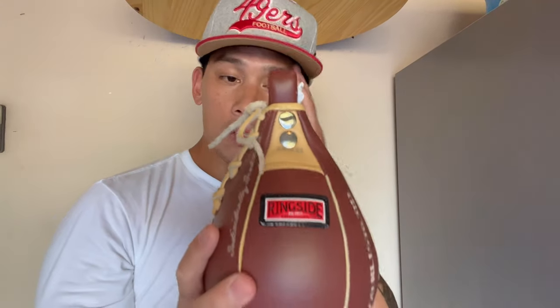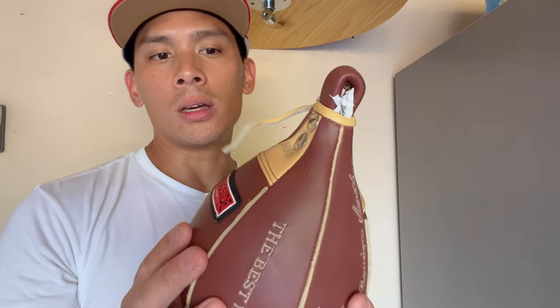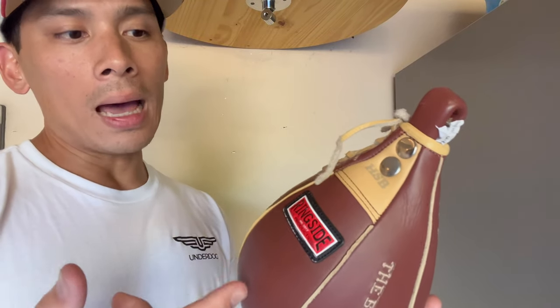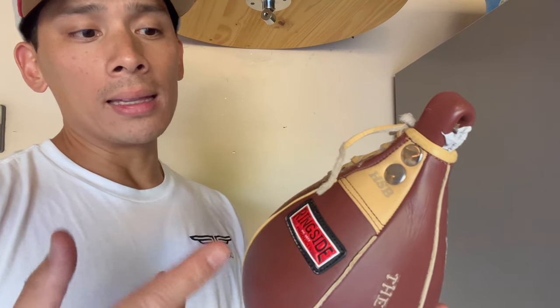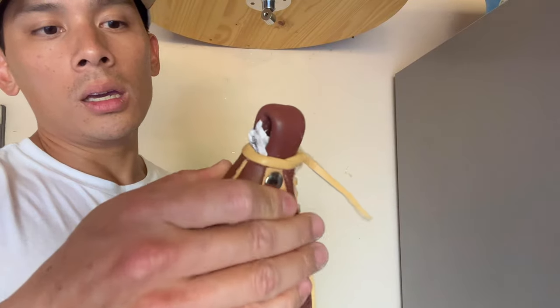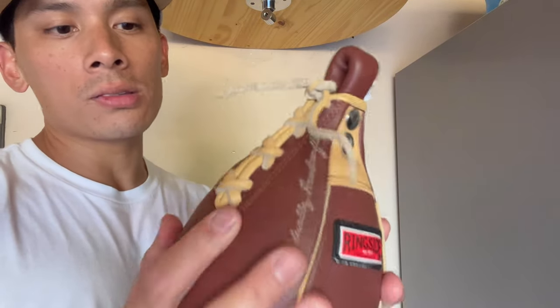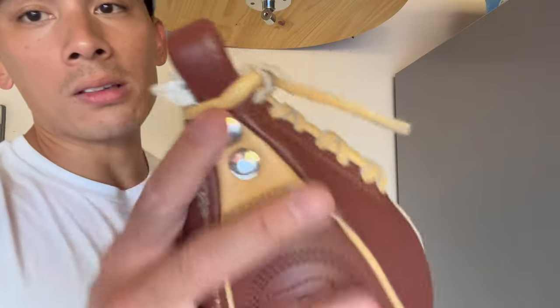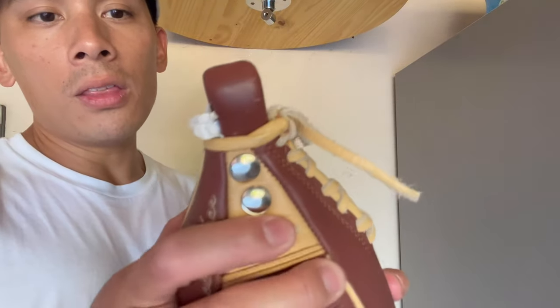Quality-wise, this bag is really nice — it's probably one of the best quality speed bags I've seen and used. One thing I like is just how durable and thick the leather feels. On Ringside's website they describe it as double-A drum-dyed cowhide leather, and you can really tell the leather is extremely thick — better than the quality of leather I've seen on my Title bags. It has a very nice supple feel; it doesn't feel cheap by any means. The bag itself is manufactured in Pakistan.